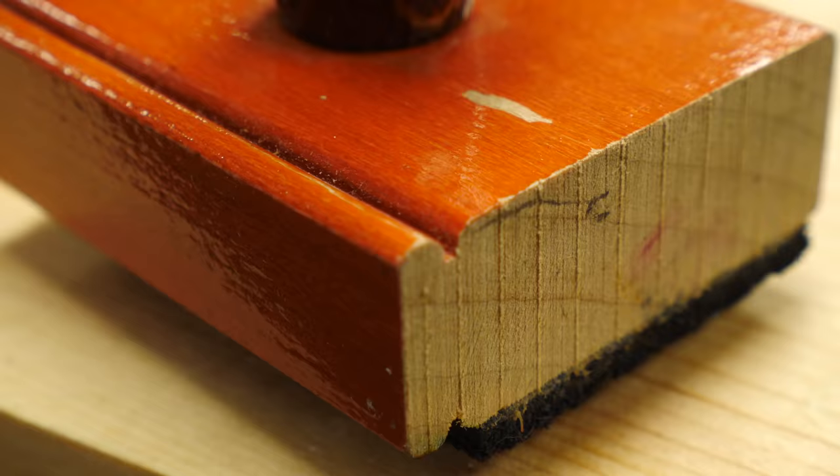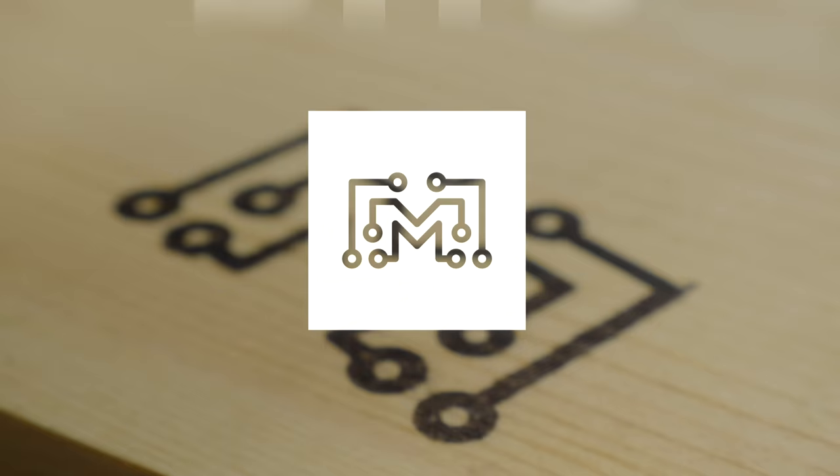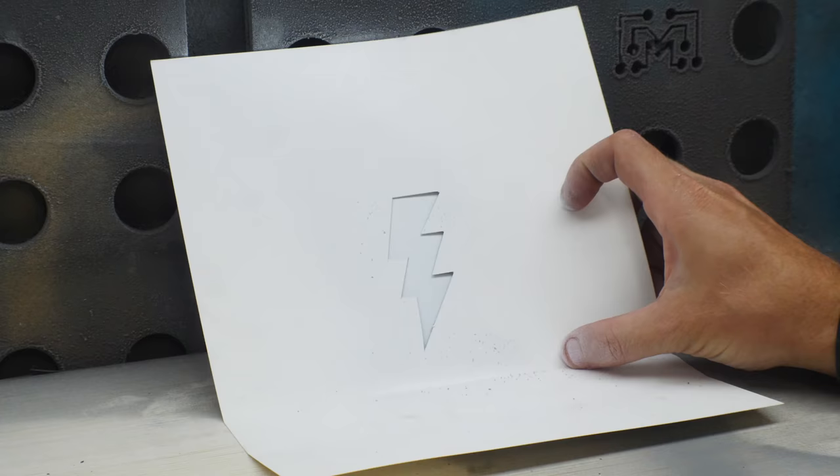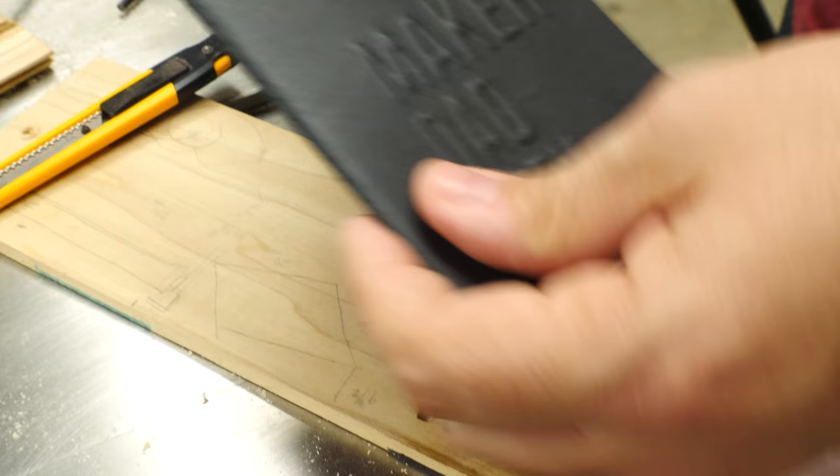Today on Bits, we're going to talk about branding your work. As you progress as a maker, whether you sell the pieces you make or not, you're probably going to want to add your name or your logo to the work that you create. We're going to talk about branding with a hot iron, etching glass, ink transfer, stamping or stenciling on metal, and embossing on paper.